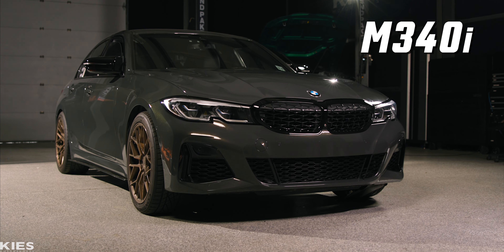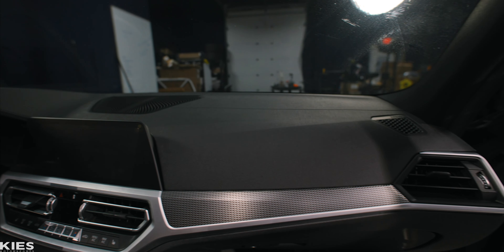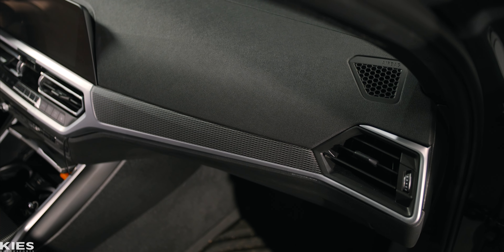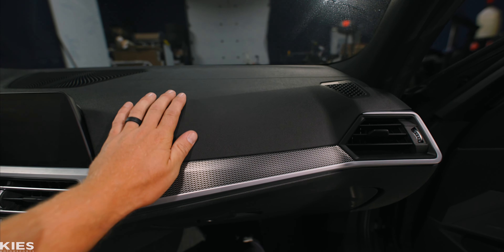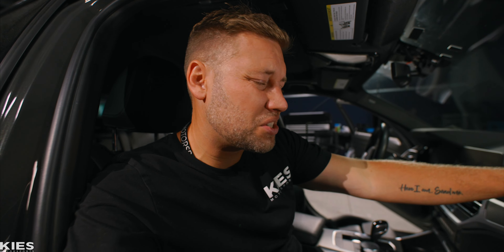This is Andrew's M340i and it's one of the best cars that BMW has ever produced, and even features the same engine and transmission as a Toyota Supra. While that's great for performance, unfortunately they took some notes from Toyota on the interior because it has a plastic dash and door cards, and while it's a great car, it just feels kind of cheap.